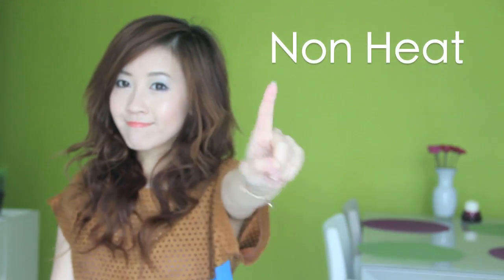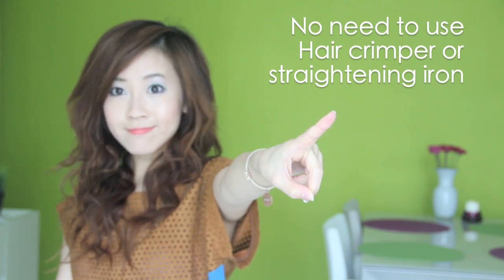Today I'll be showing you guys how to create this deep wave hairstyle without using any heat — no hair waver, no straightener whatsoever. It all started when I couldn't find a decent hair waver in Hong Kong, so I tried out this little hair experiment and I was surprisingly pleased with the results. It's pretty easy and I'm going to show you guys how it's done.